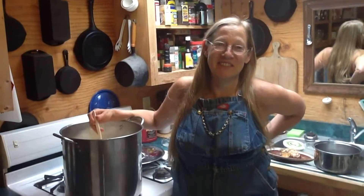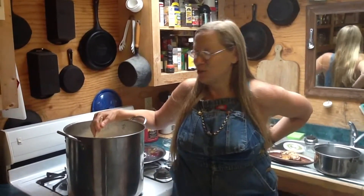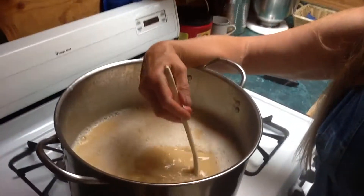Here we are. Mike's trying to make the movie work. Is it recording? Yes. So here we are making soap. Now come have a close-up of the soap. This is wood ash lye soap.